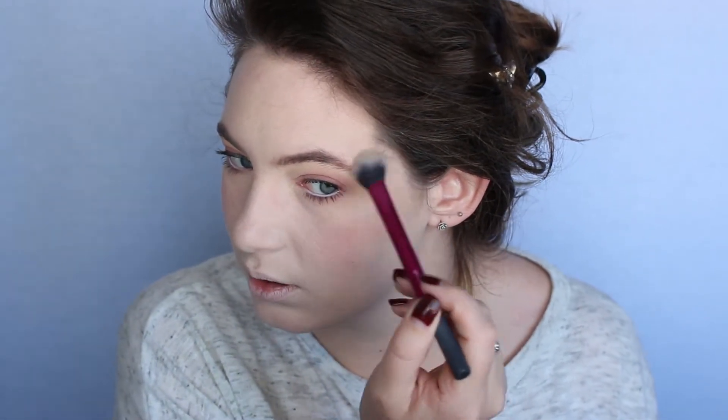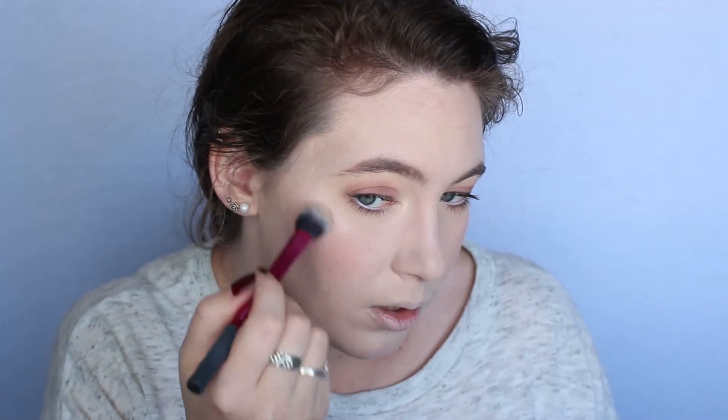I do want to do highlighter today. This is the highlighter by Physicians Formula — this color specifically is Pearl. It feels like the butter bronzers and the butter blushes if you've ever used those before. I think it's really pretty, but it's almost a little too... maybe glittery is not the right word, because it doesn't have glitter in it, but it almost is a little too glittery for me. I blend it out a lot when I use it, but you can definitely build it up to a blinding glow, or do a nice natural highlight with it as well — which you can see in the camera.